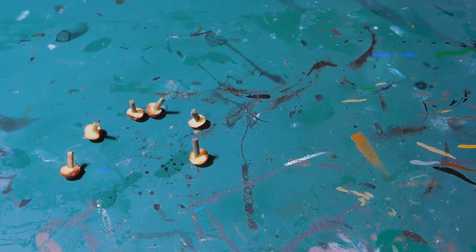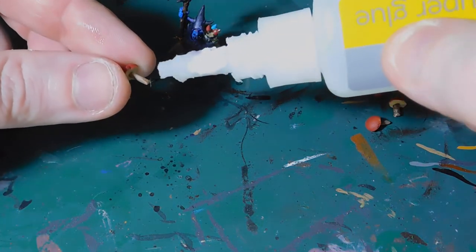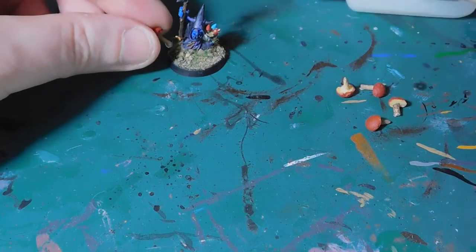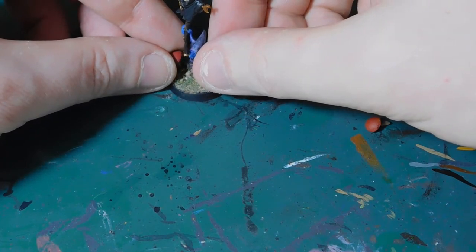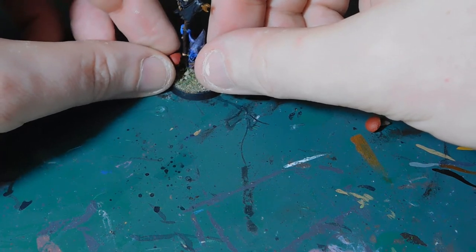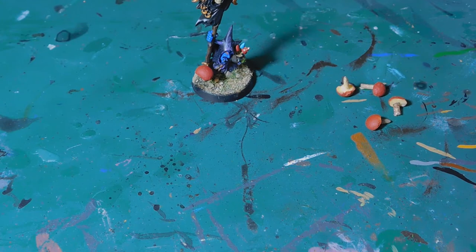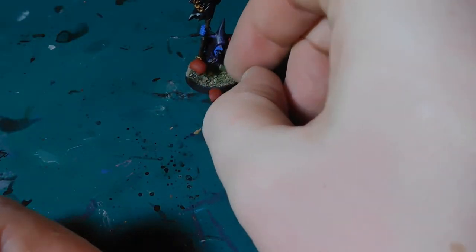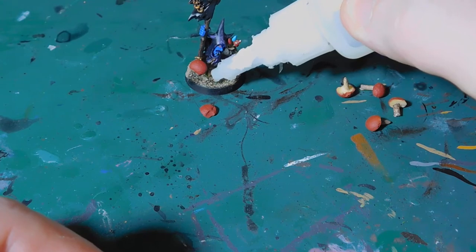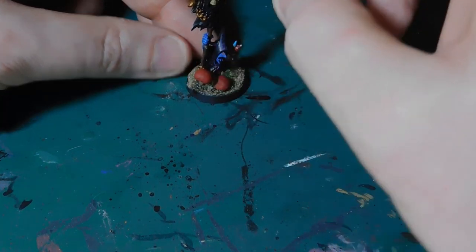If you really want to, you could turn them over and spray the other side, but I'm not going to. So I've got my little goblin shaman here and I'm going to add a bit of super glue to the bottom of one of the mushrooms and glue it to his base. And there we go — you can add as many or as few as you want. You could even just add a small split pea to the base like that as well.